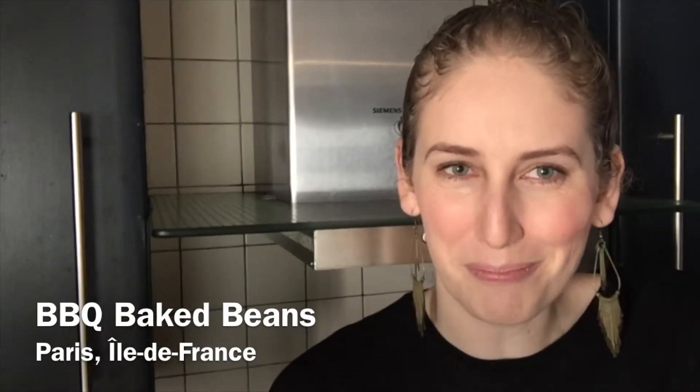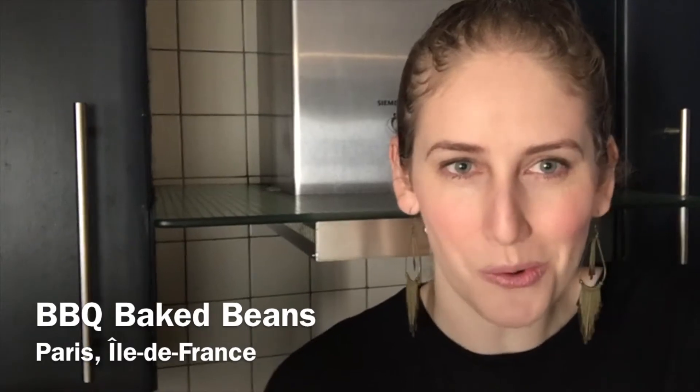Welcome back to my kitchen, YouTubers! Today we're going to be making some barbecue baked beans to use up all those many tins of beans you've been hoarding. I've put in some adjustments so you can make it vegetarian or vegan, but I really hope you enjoy it.